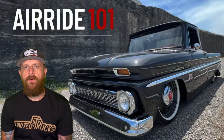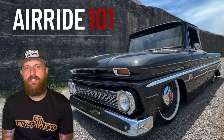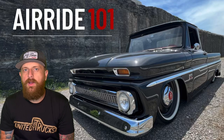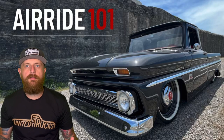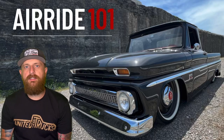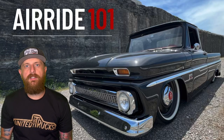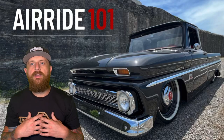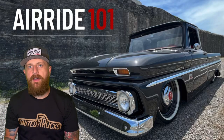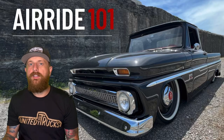Even though I try to keep it simple, sometimes with air ride when you're trying to put together the perfect combination of parts it can get overwhelming when you hear things like drop member, zed frame, and cut blowers. If you're new to this and you hear those things and you're not sure, this episode is for you.